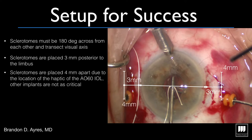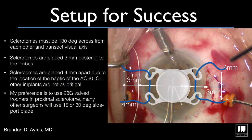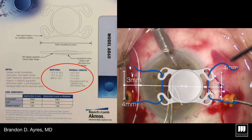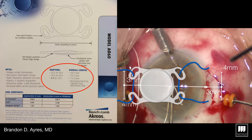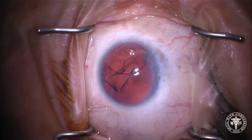We're now measuring 3 millimeters back and 4 millimeters apart. Especially in the case of the hydrophilic acrylic IOL, the AO60, that 4 millimeters apart is going to correspond to where the haptics are on that IOL. The AO60 implant does not reach sulcus to sulcus, so it's important to balance suture tension to center the lens.